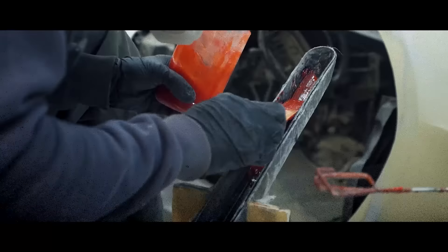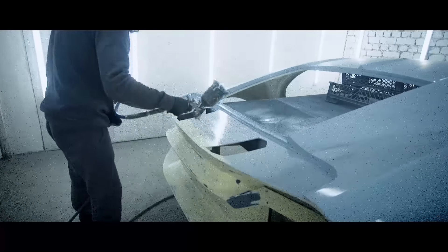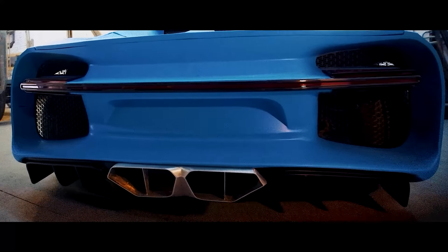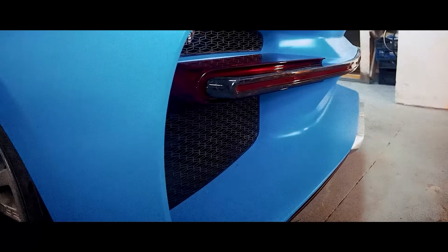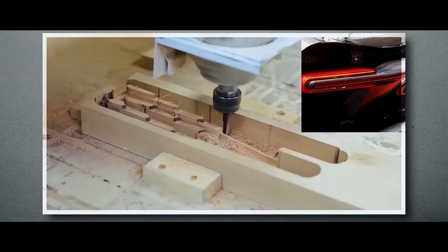Hi guys! Here is another video about making a Volgatti. We've been filming it for 3 months. But in the end, the vehicle looks more or less like a car, though only the rear part so far. But let's not get ahead of ourselves. Enjoy the video!